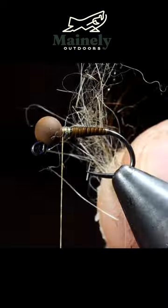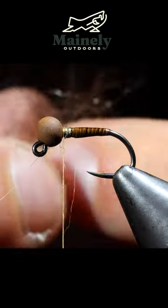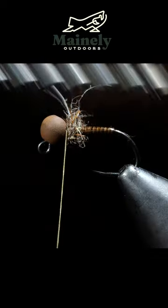Next, we'll grab some dubbing. I selected brown as well as natural hare's ear. Create a dubbing noodle with our new blend and wrap that towards the head of the fly. Once complete, we can brush this out, giving it a buggy look.